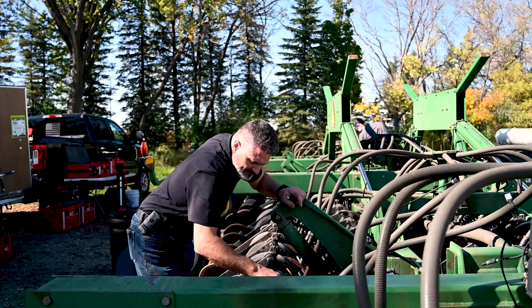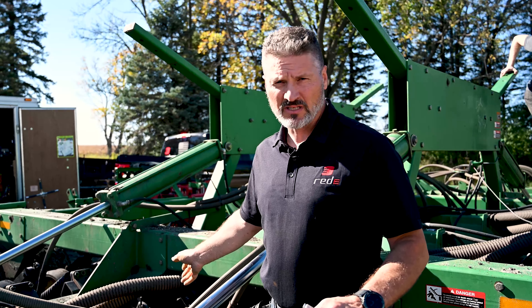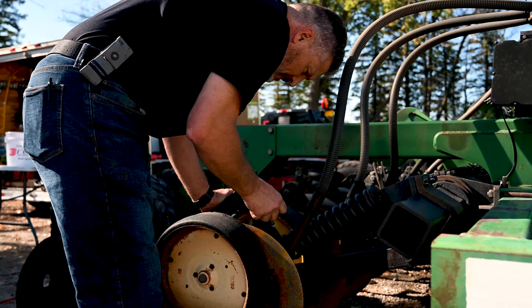What I'm doing is inspecting the hubs — grabbing the disc and pulling it back and forth to check for play in the hub. That can determine whether the bearings are loose or actually bad.